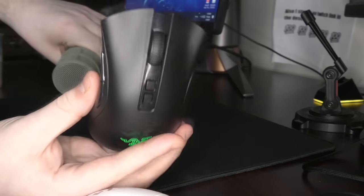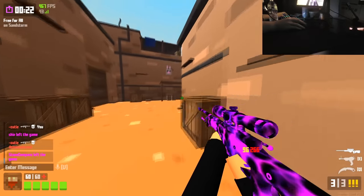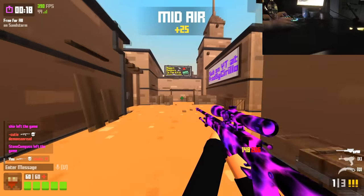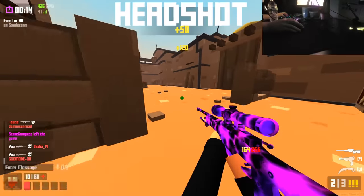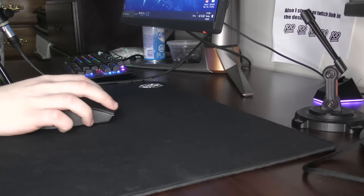There are two DPI buttons, which is really fucking awesome. But something about the button design of the Deathadder is fucked past the point of return, so it's just generally accepted that this is how the click feels on the mouse. It's terrible, it's mushy, it is extremely light.